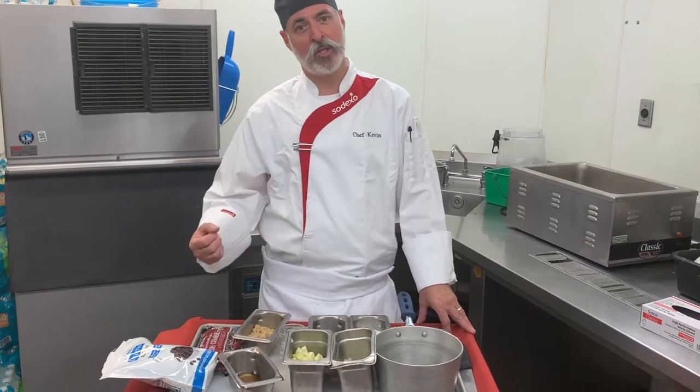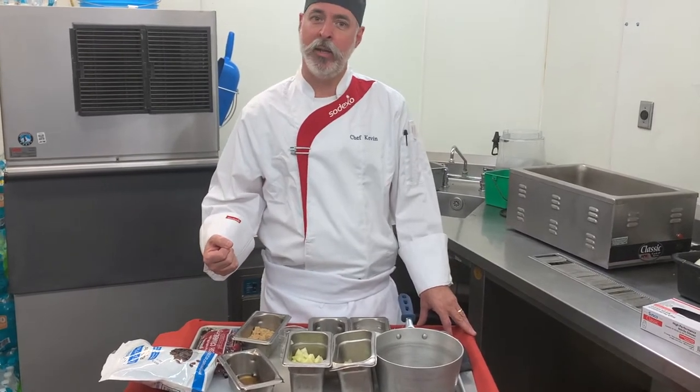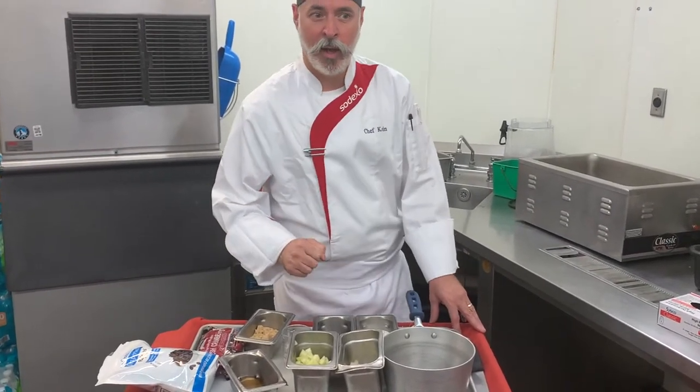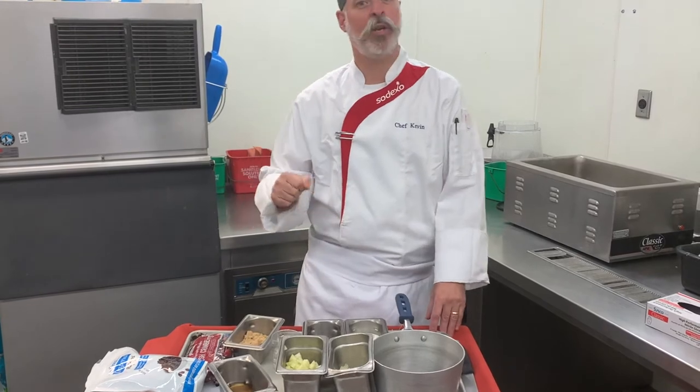We're going to be serving that with an apple cranberry chutney with a pepita and mustard glaze. First I'm going to show you how we make the chutney, and then we'll go into breaking down the fish and go from there.